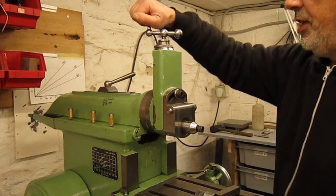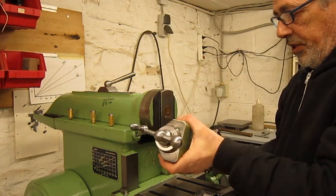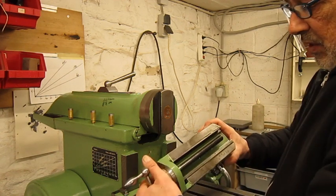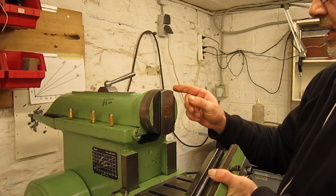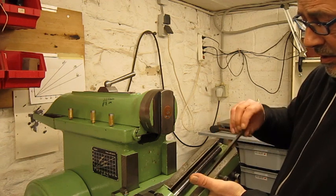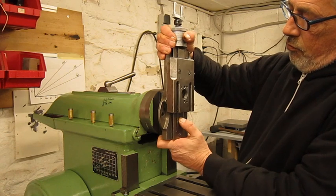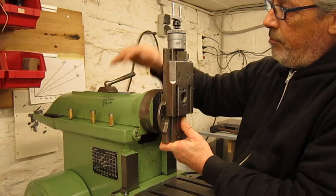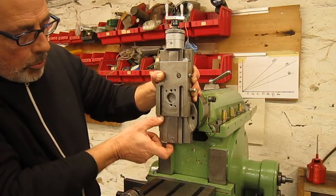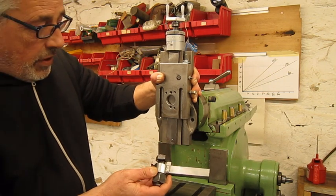First of all, we're gonna take this machine apart because there are two different systems of tool slides. That's what I like on these small machines — you don't need an overhead crane to take it apart. On this machine, the main dovetail is fixed on the ram. The lead screw is fixed on the ram and you have only a top slide, just like the cross slide of my lathe. Of course, there will be the problem of clearance, and this is why we're gonna use the extended tool holder.